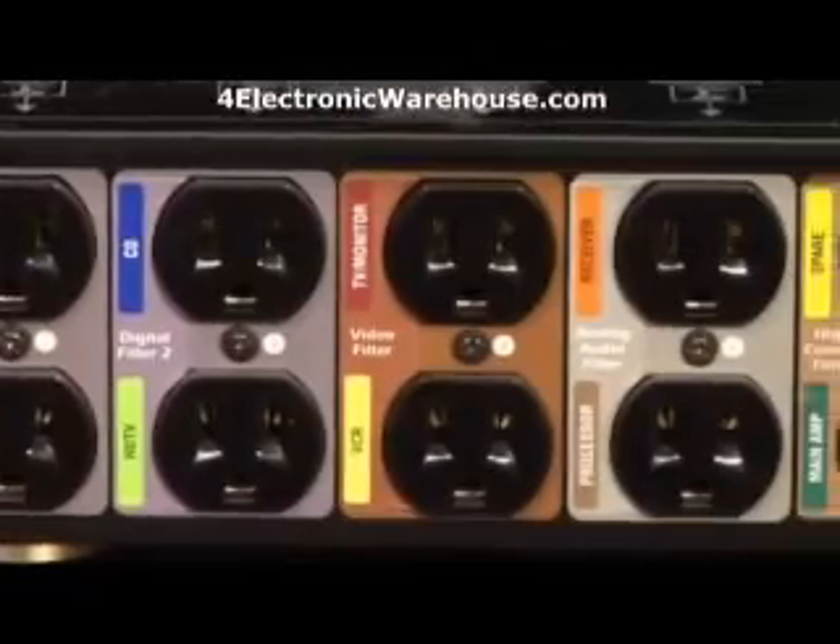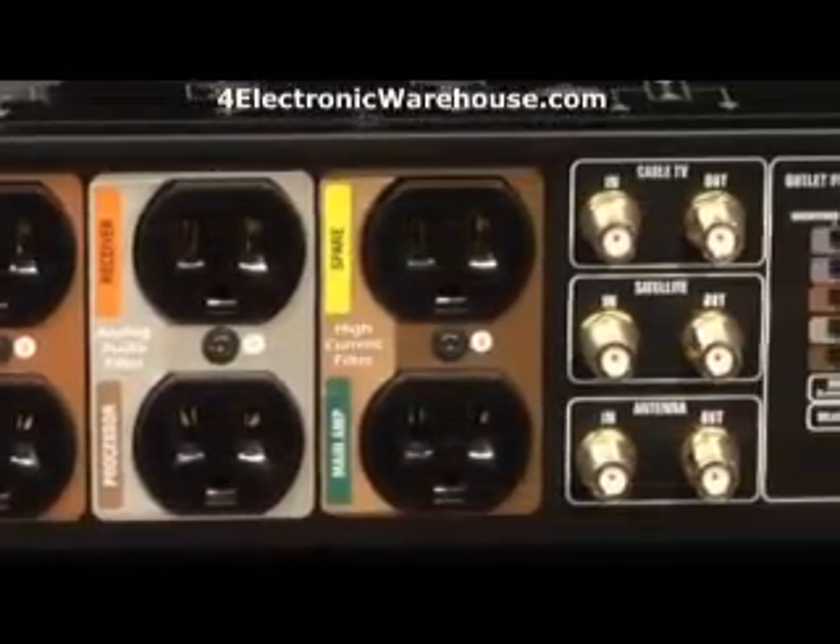I even use the color-coded labels to make it easy if I ever need to disconnect any of the components. One last thing — it's time to test, set up, and control our system. I'm feeling powerful.